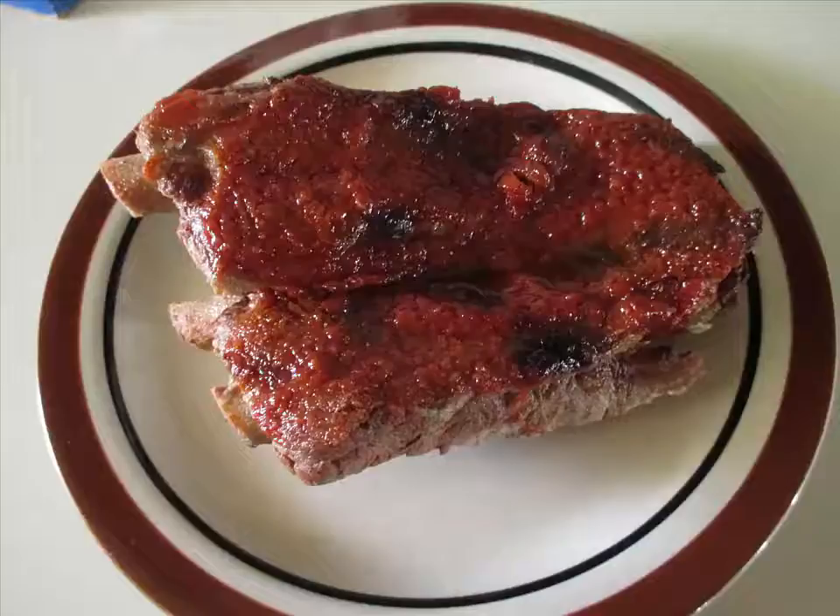Hi, it's Kathy from MyFaveDeals.org and I wanted to share with you a recipe that a friend of mine gave us to make some of the yummiest ribs, and I'll share that with you in this video.